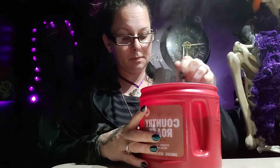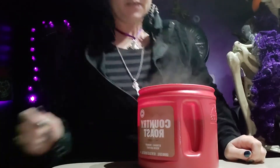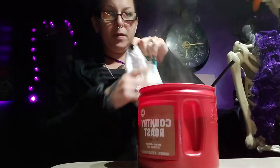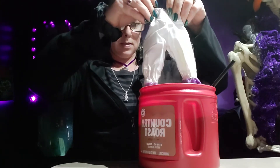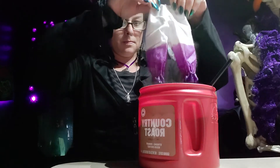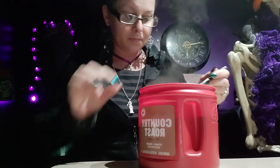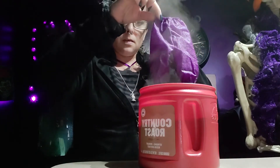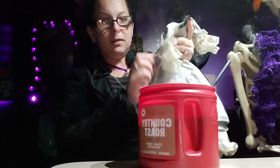We'll do her bloomers first. Ready — gonna stick her little bloomers in here, here we go. I'll push them down and give them a little stir. Well, now it's time for her dress; I want to do a little dress sleeve.